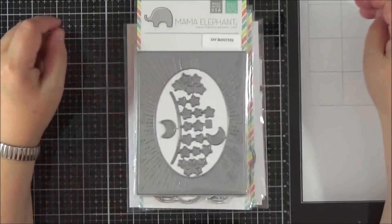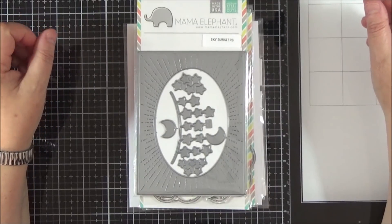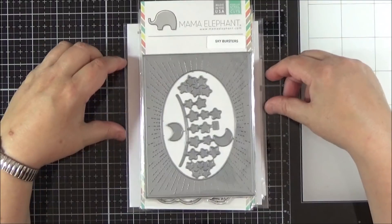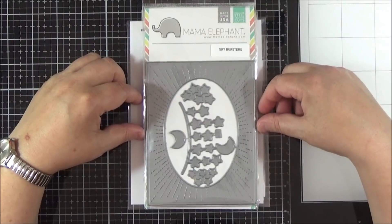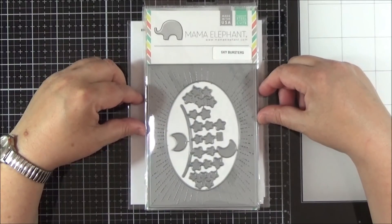Hi everyone, it's Lisa here. I'm back today with a haul video for you. I haven't done one of these for a couple of months now, about two to three months I think. I've mostly been using stuff from my stash and only picking up essentials, but I did place an order for some items in the last couple of weeks, so I thought I would share those with you today.